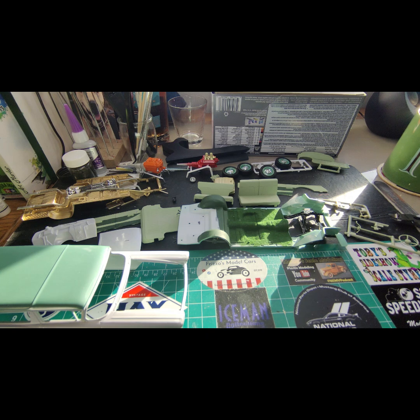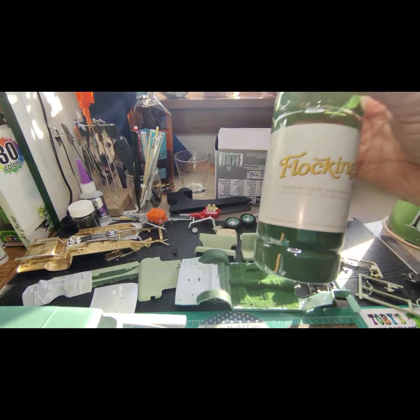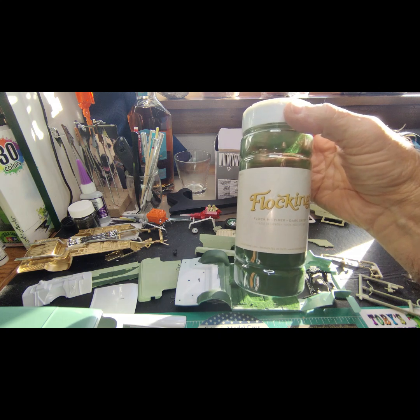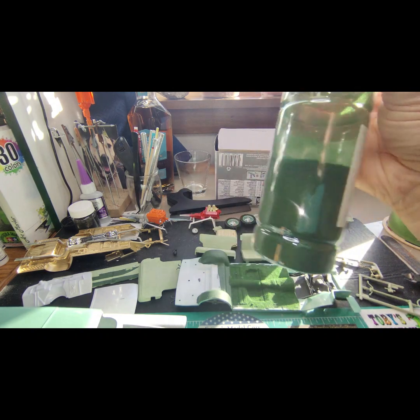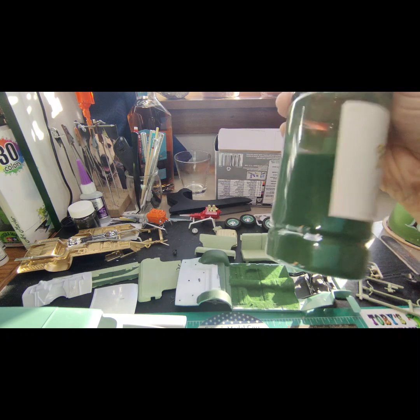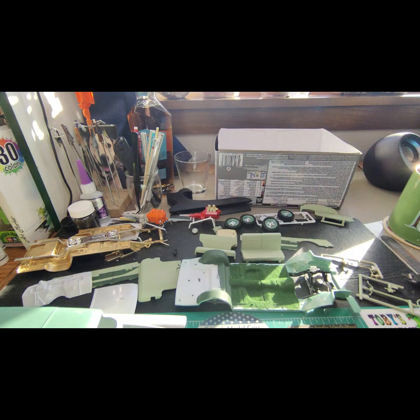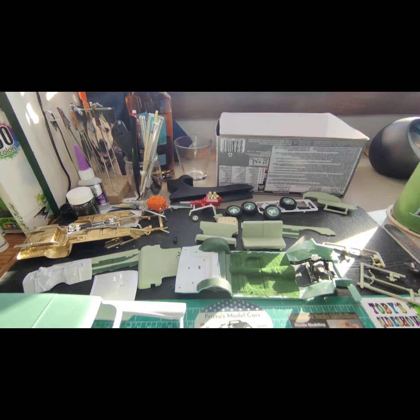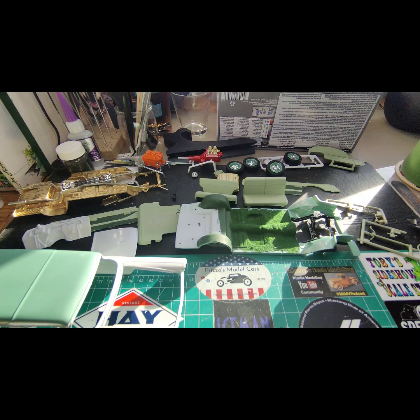If you guys ever buy flocking, I found this at Hobby Lobby of all places. It's $4.99 for this big bottle — it's about half full, 1.76 ounces of flocking — and they had some pretty nice colors. This one is a little darker than I really wanted for the interior on this, but it fit the bill. That bottle will last me forever since I won't do that many green interiors.